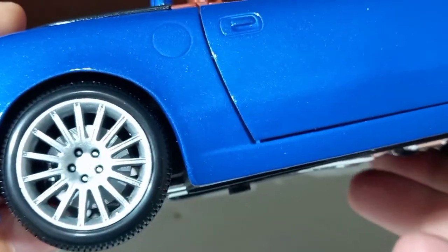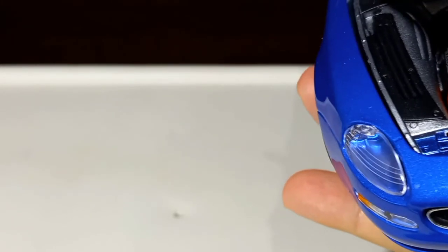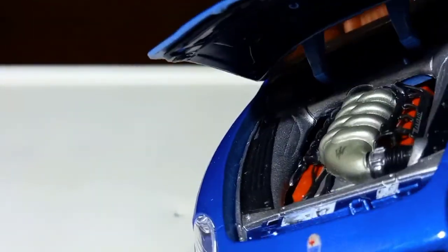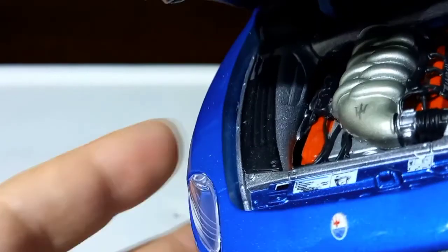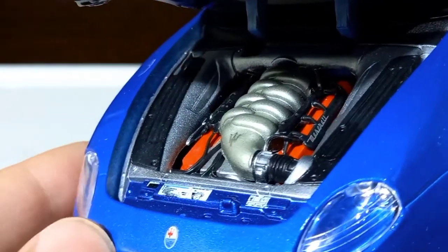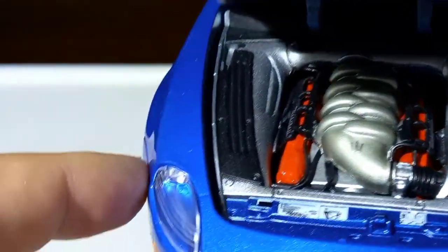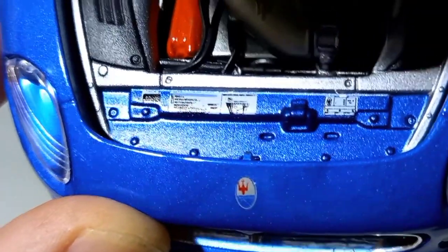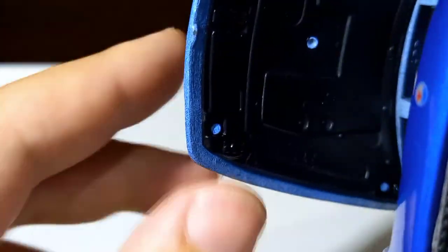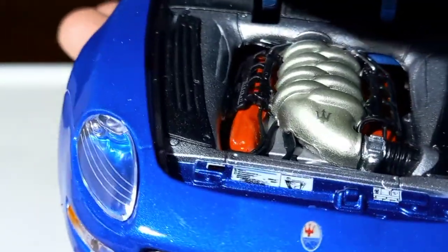Very nice model car. And now the important part — here is the engine compartment. The engine is so nicely executed. You can see that there are a lot of details. You can see the silver paint around the engine; it's all dressed up nicely. It has stickers here and soundproofing here, all covered nicely. Very nice engine compartment — looks awesome.